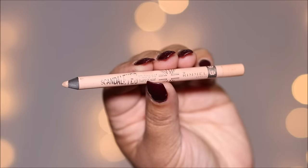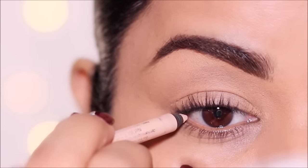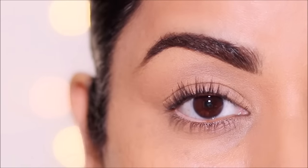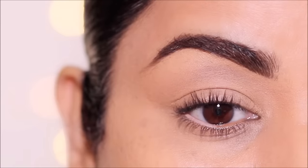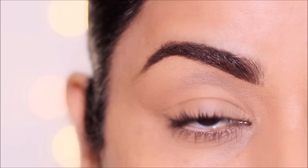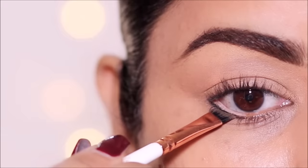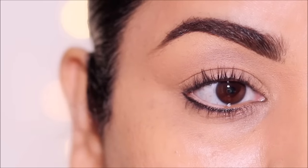Let's start with the simplest one. I'm using a nude eye pencil — the Rimmel Scandal Eyes in Nude — in only the outer half of my lower waterline. Just by doing this, you're going to brighten your eyes and keep them looking awake throughout the day. This works great when you've had a hangover or just not a good night's sleep. Apply the eye pencil to the outer half of your lower waterline, then take a little bit of black or brown eyeshadow and stamp it right below your waterline. While this opens up your eyes, it also looks professional.